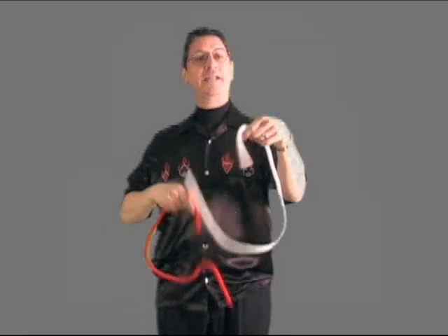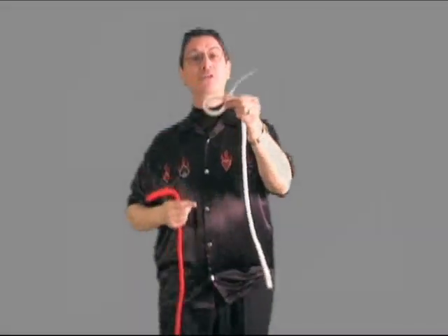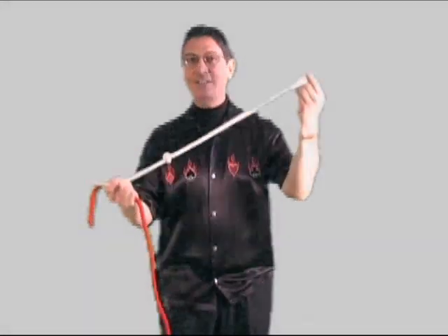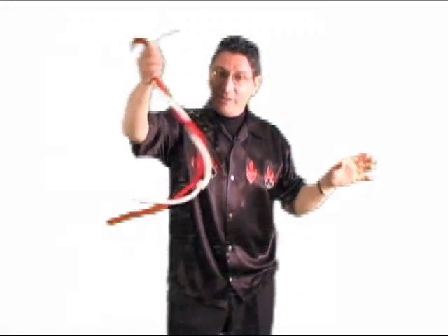It's the light rope you need to watch. Just make a loop, pass the end through the loop and pull. This of course gives me a knot, but this is a very special knot — this is known as the amazing acrobatic knot. The reason it's called that is all I've got to do is twirl the ropes together.